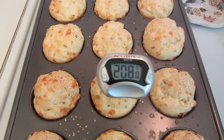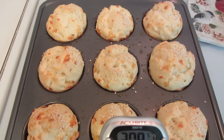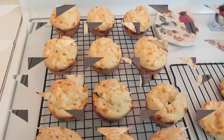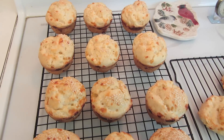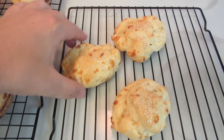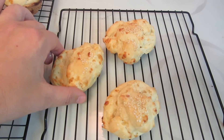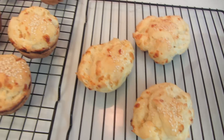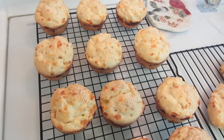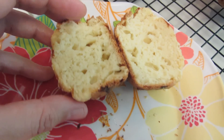I just took the muffins out of the oven. You want to cook them to an internal temperature of 200 to 210 degrees. Look how nice and golden brown they are — they came out really good, smells really good. I'm thinking next time I may make these a little bit bigger; they would make great sandwich buns.